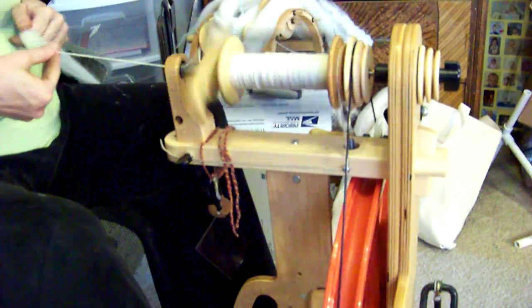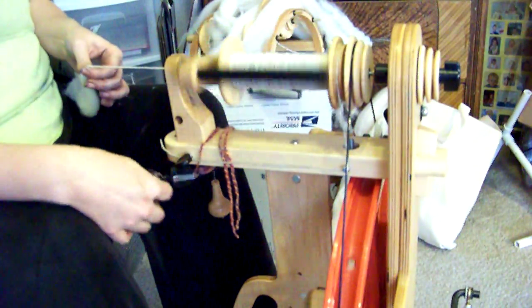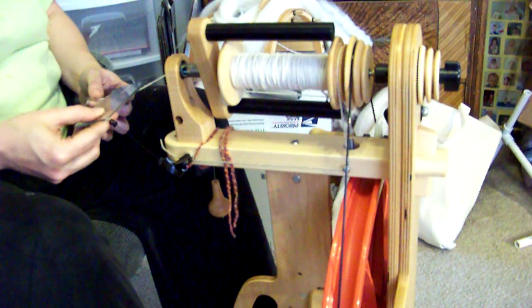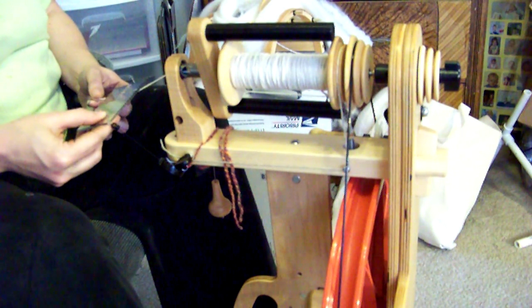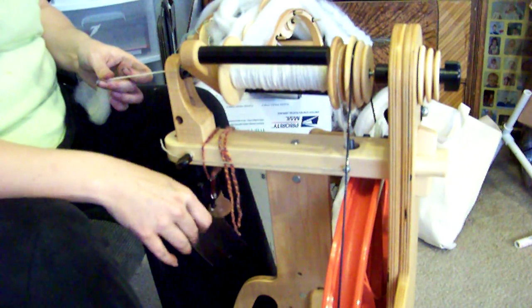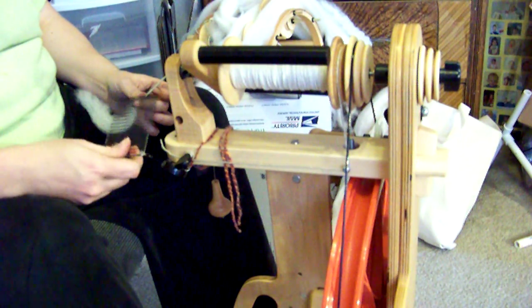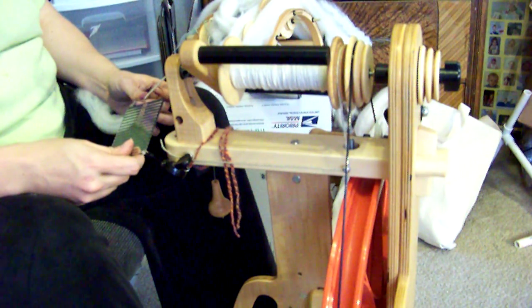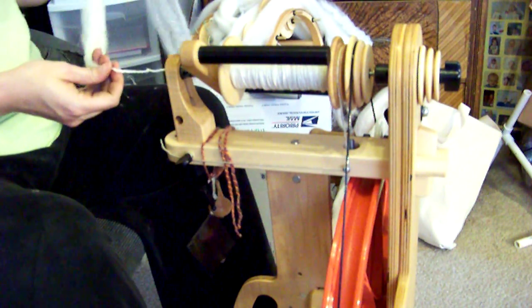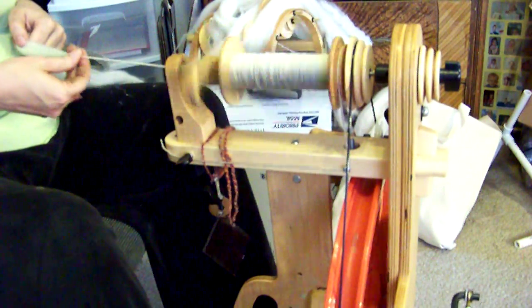Every now and then you'll see me checking the thickness of the yarn with my little control cord. I'll do it right now — making sure I'm spinning to about 10 to 11 wraps per inch. Even though I want my finished yarn to be about 8 or 9 wraps per inch, I'm spinning it to 10 and 11 so that after it's washed it will bloom up to an 8 or 9 wraps per inch.